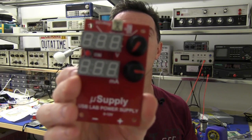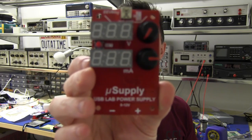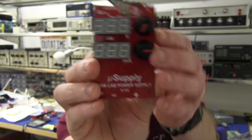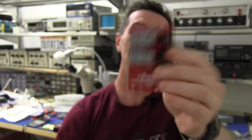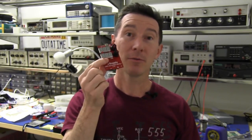Ta-da! The USB lab power supply — the Micro Supply USB lab power supply. It's got voltage and current readouts, it's got dual knobs on it, USB input and the outputs. Sorry, don't get all excited — this is not a finished product. It's one of my prototypes.